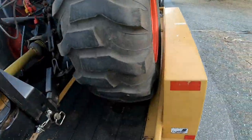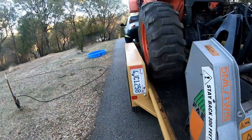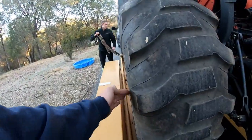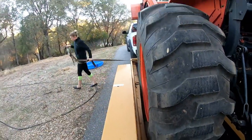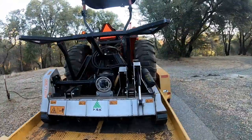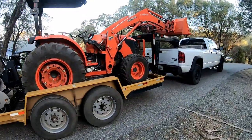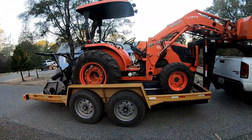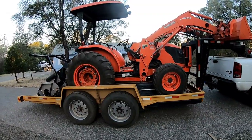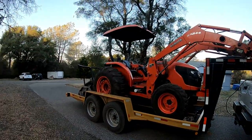Second thing we're thankful for is that this tractor fits on this trailer. Look how tight it is — I actually didn't think it was going to fit. Trying to measure these tires is kind of difficult by yourself with a tape measure, but I drove it up on here the other day and tested it out. I honestly thought we were going to be in the position to have to buy another one of these trailers.